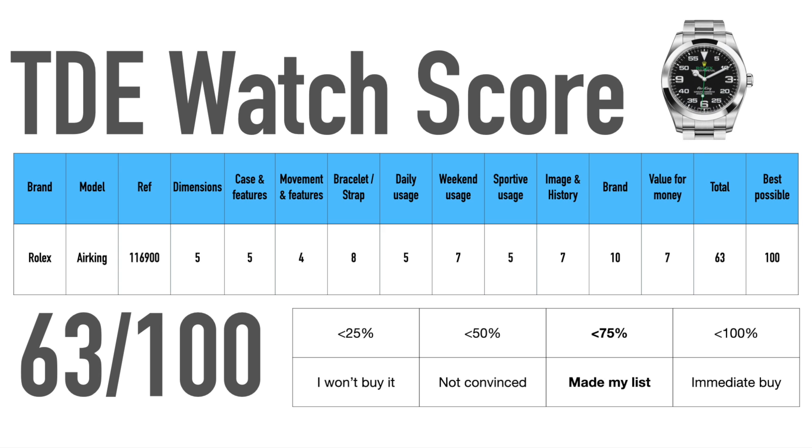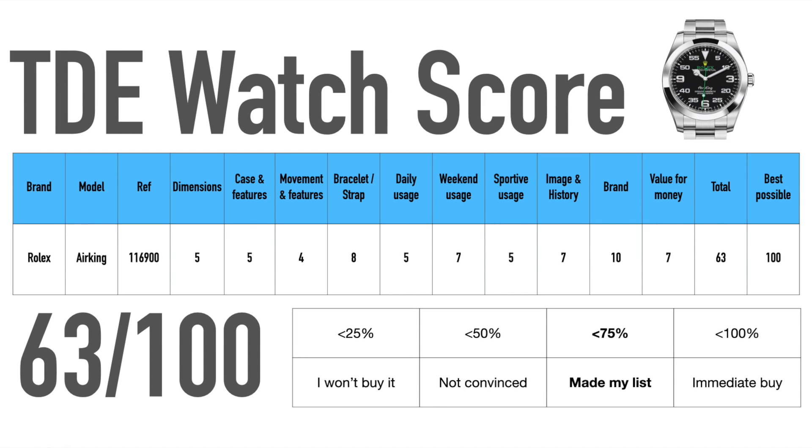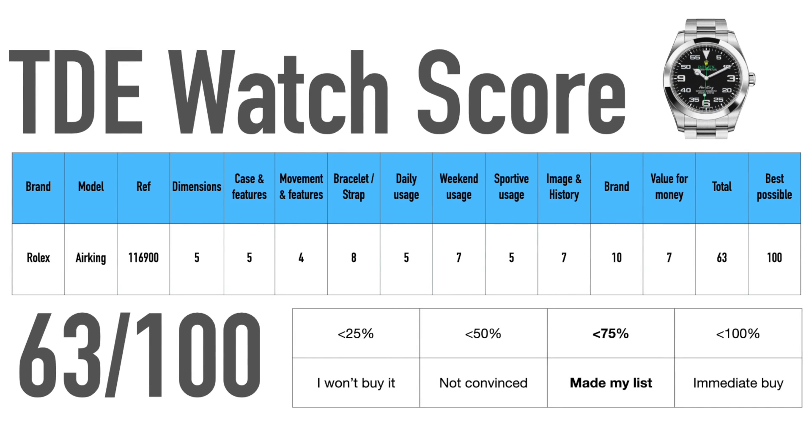The movement is a little bit outdated nowadays with only two days of power reserve, but it is still a robust, high-quality movement. The bracelet is of course superb and one of the best you can get on the market. The easy extension is perfect and the three micro-adjustment positions are also good to have.